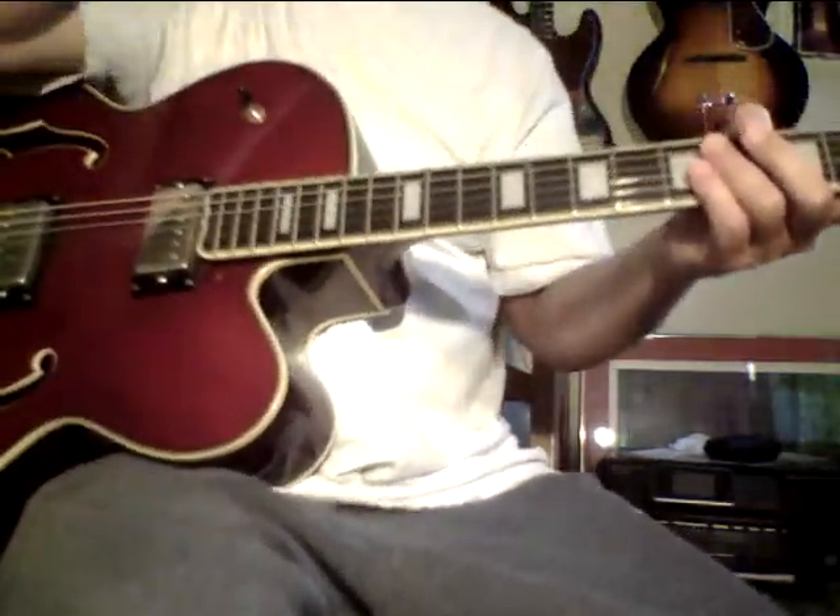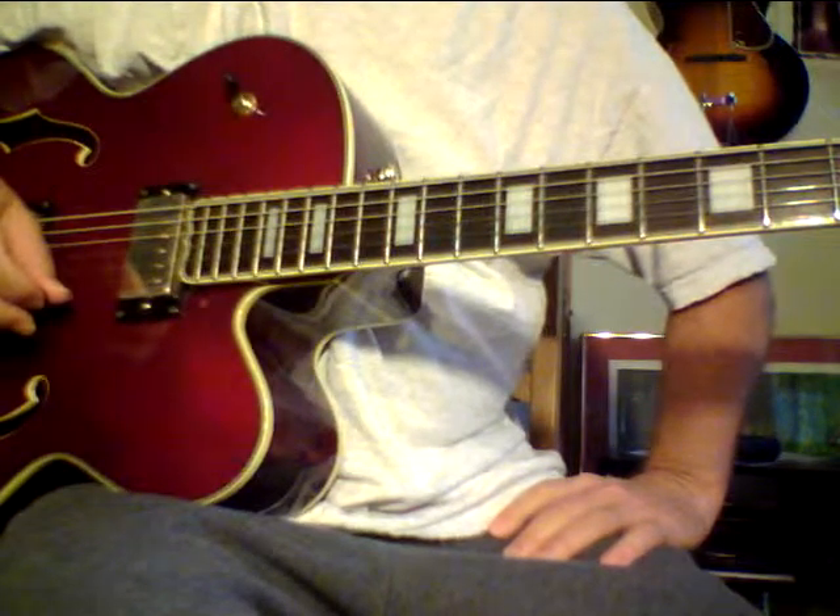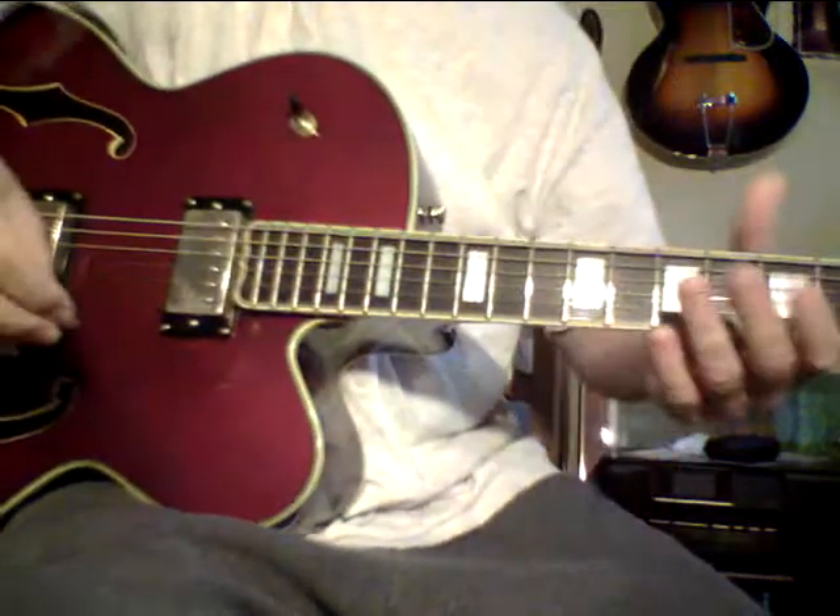Hey, Steve Zick here. Welcome back to Pokesu Channel or the Guitar Ladder System, depending on where you might be seeing this. I want to give a few more tips on working Cycle One, which is such a great cycle.